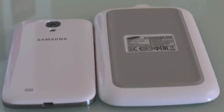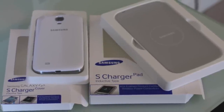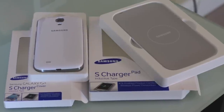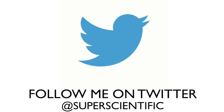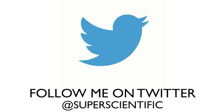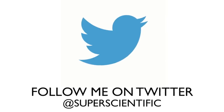Leave your comments below and let me know what you think. If you have any questions about this charging pad, please leave them in the comments and I will do my best to answer. Please follow me on Twitter at SuperScientific. Thanks to 28 Mobile for sending this out — hit that like button if you liked this video, and I will see you in the next one.